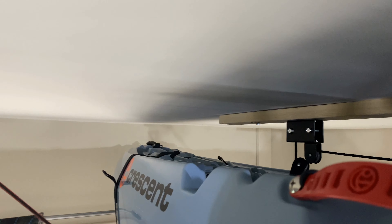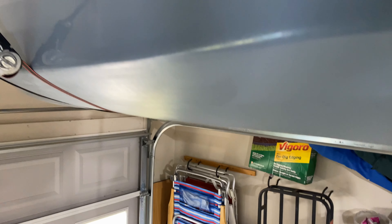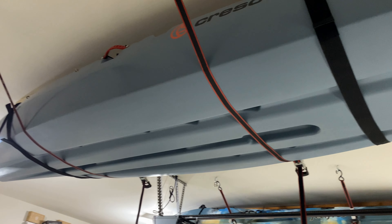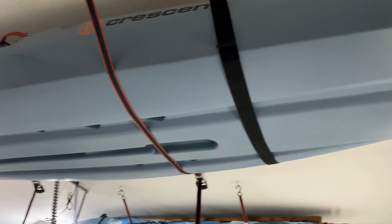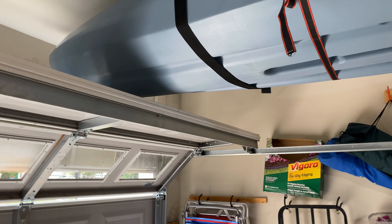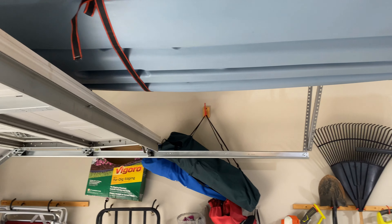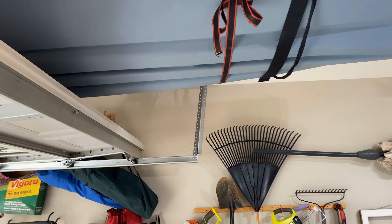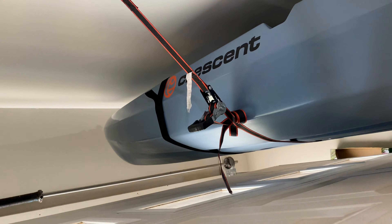These straps will allow the kayak to fit closer and more snug to the ceiling, which is what we're going for — and as an added bonus it is way safer. These straps are more secure than the rope, which I will probably replace in the future, and it gives me more confidence knowing I won't wake up in the middle of the night to the sound of my kayak going through my wife's sunroof. And as you can see, the garage door doesn't hit the kayaks and we have plenty of clearance.